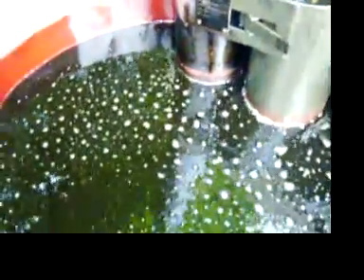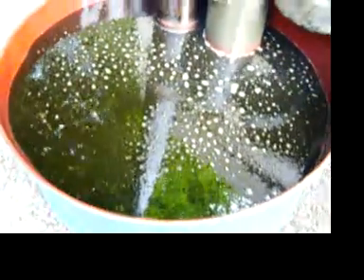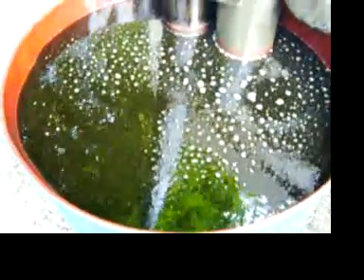You can see oil bubbling around the exhaust stack at the surface of the tank here, and those bubbles you see are water molecules being boiled off.